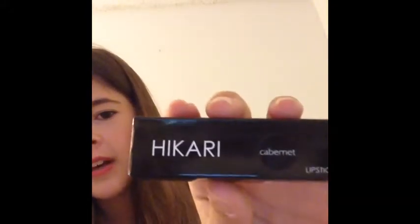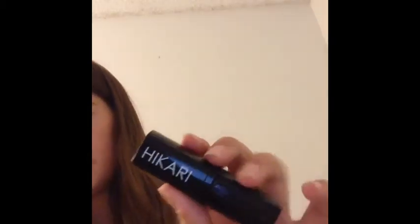This is a lipstick by Hikara in the color Cabernet. When I first opened it I thought it was a red, but it's actually a really pretty pink which I really like. The packaging is just black with the lettering Hikara. It kind of looks like a deep red — I'll show the swatch right now.